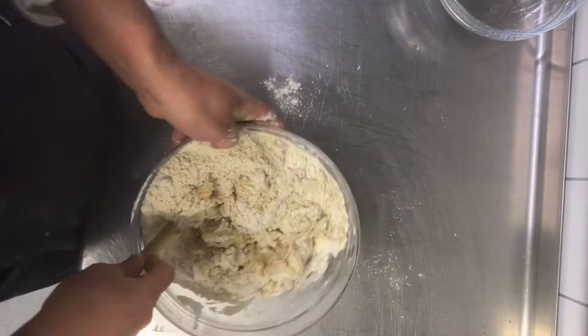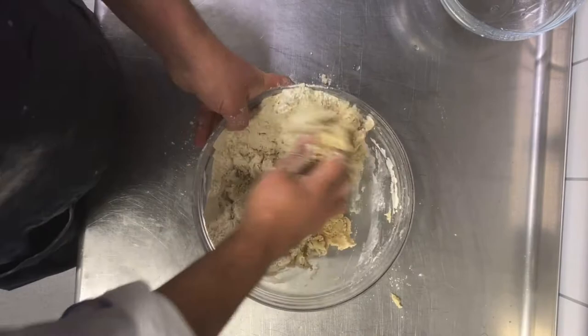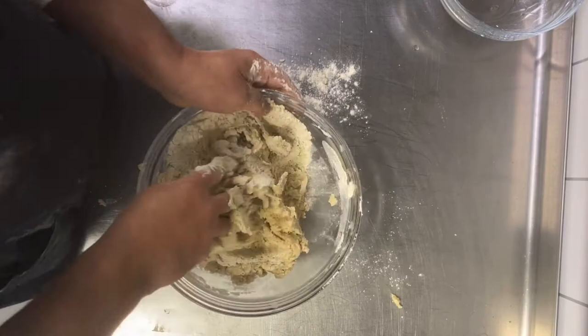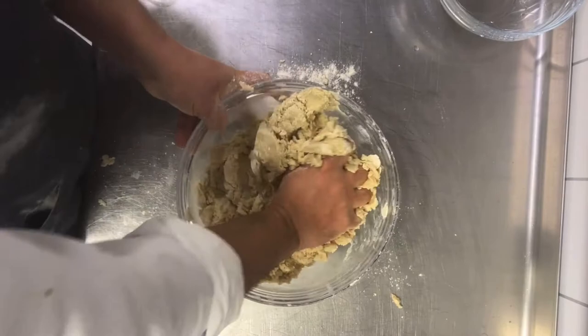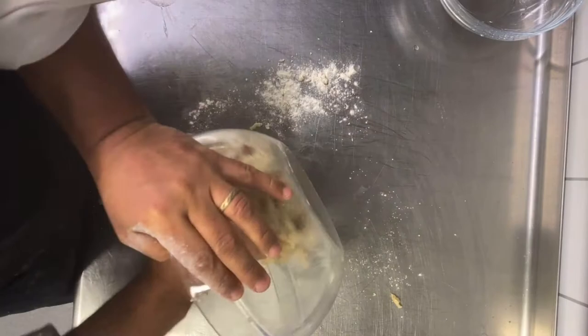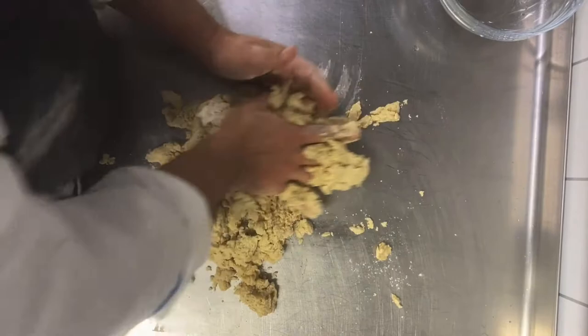We always use edible colors — turmeric, paprika, matcha tea, whatever natural color we have; it must be natural. I prefer to use your hands so you can feel the texture. The texture of the dough should be like clay dough.